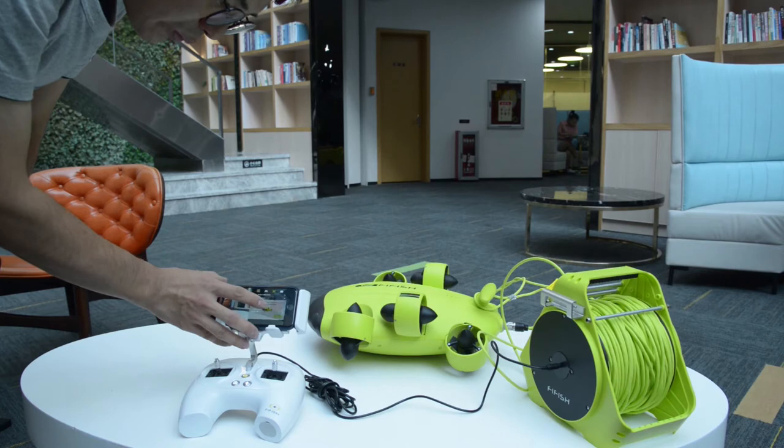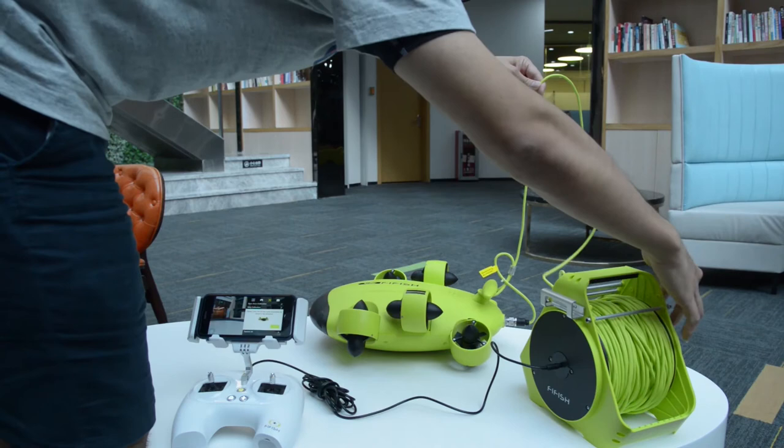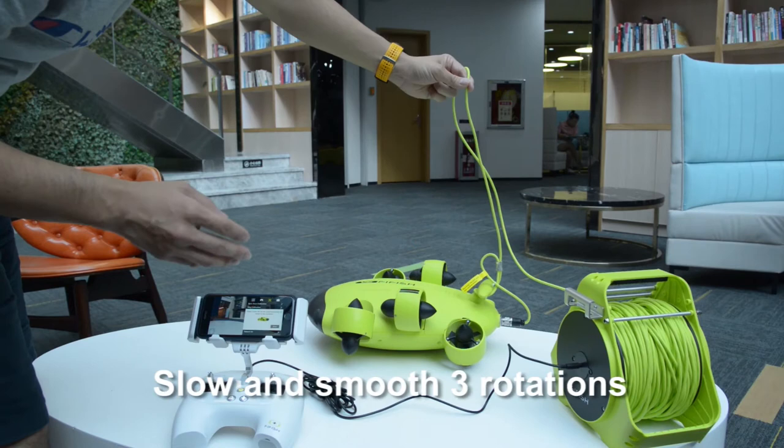Magnet sensor calibration. You might need more space and tension for this calibration. Put the V6 on a flat and horizontal plane. Select Mag Calibration, then press Start. Make slow and smooth rotations, only in clockwise.